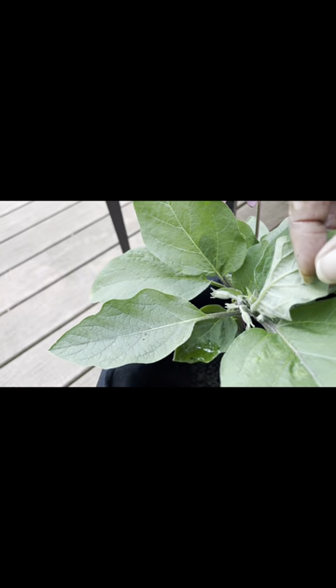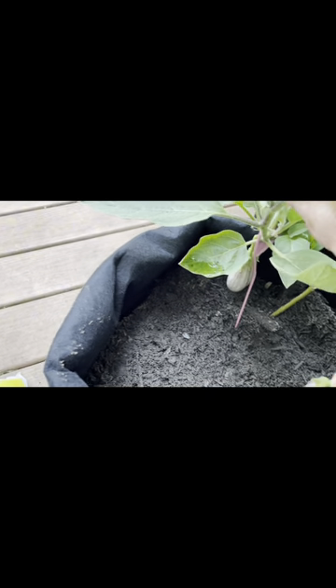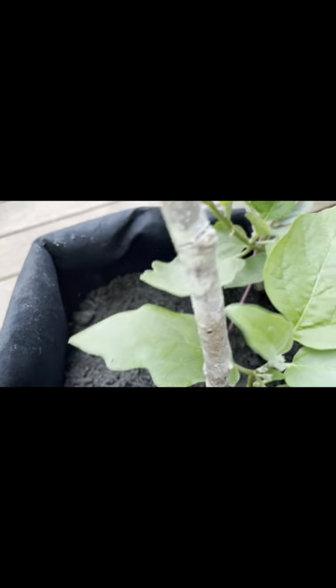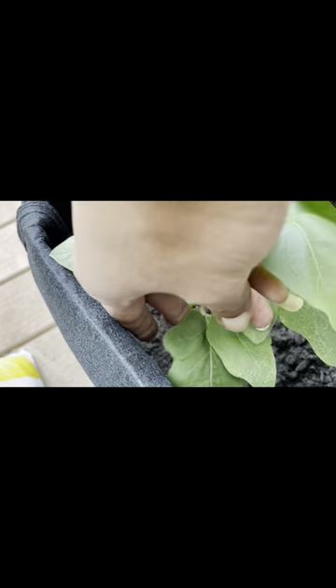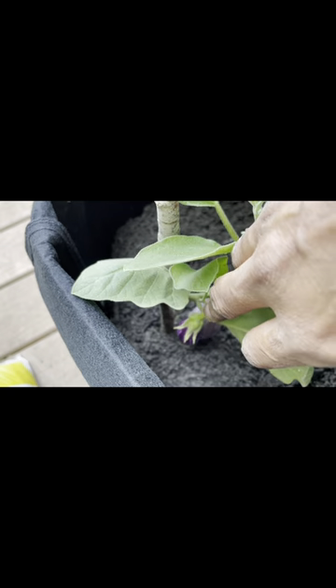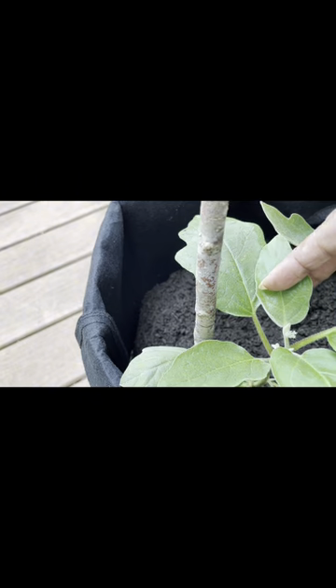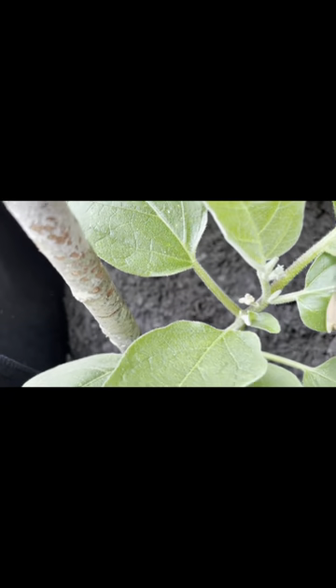These should be ready to harvest in a couple of weeks — as you can see I've got some more blooms coming on there. Make sure you continuously harvest these so that you can continue to let them produce and not slow down your production. When they get about one to two inches in diameter and two to four inches long with that shiny coat, it's time to harvest. You can actually harvest them when they're smaller too — they'll be nice and tender, great for a sheet pan if you're roasting vegetables.